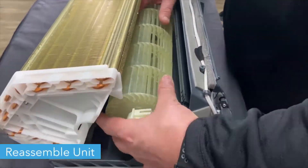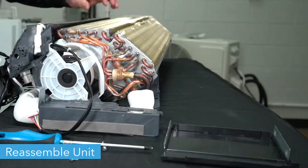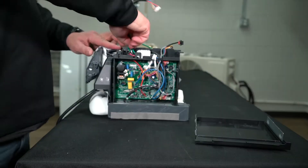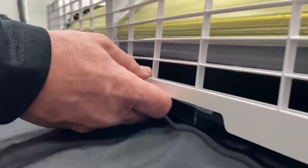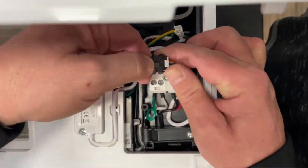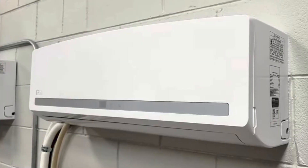Once you've replaced the necessary parts, you can reassemble the unit. Make sure to refer back to the early parts of this video to remember which order parts go back in. And now your mini split is ready to run. Thanks for watching.